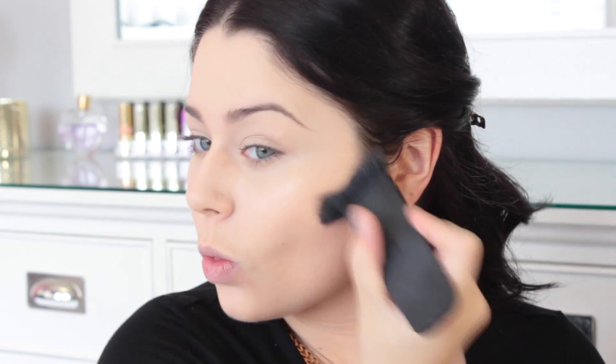And now to bronze up my face, I'm going to be taking my NARS brush, but just using it very loosely with my Joe Fresh Bronzer, and just kind of popping that all over very loosely. And then I'm going to take a darker bronzer by Vasanti and kind of contour it a little bit more with that, to give it a little bit more of a structured contour.